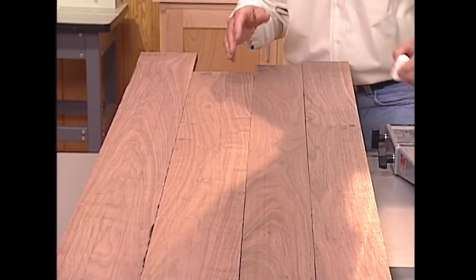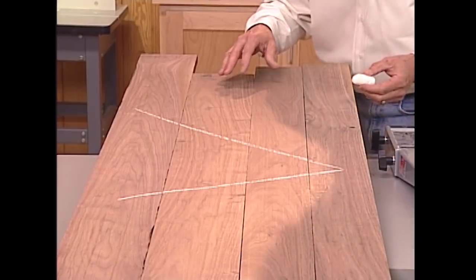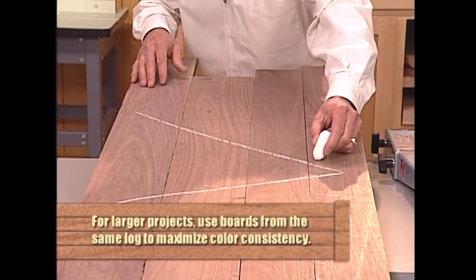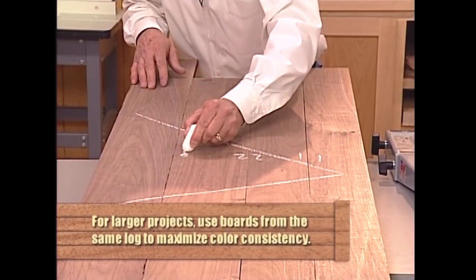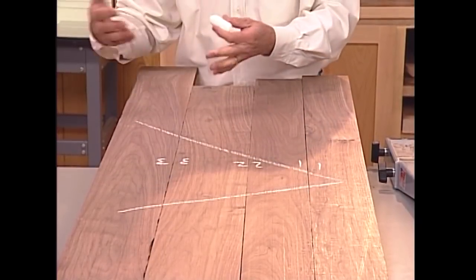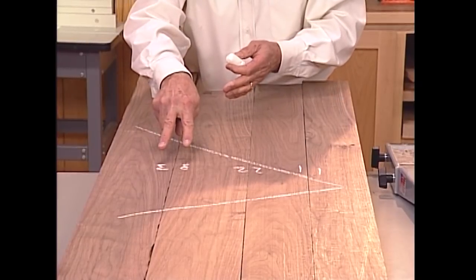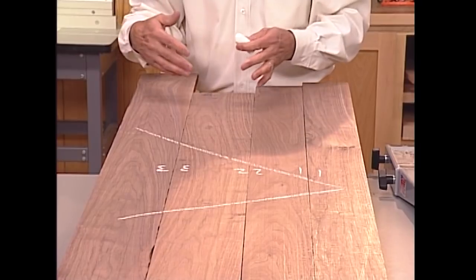Once you've gotten the correct alignment, just take a piece of chalk and mark across the boards to show that. That's one method used quite a bit, but I like another one: I will take my boards and actually lay them 1-1, 2-2, and 3-3. I know these edges have to go together because of the way they're marked. When I take them to the jointer to clean up these somewhat ragged edges, it makes it a whole lot easier to join boards 3 and 3, 2 and 2, without worrying about which part of the arrow I'm working on.